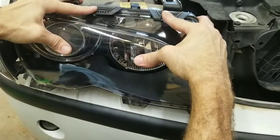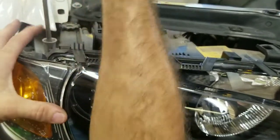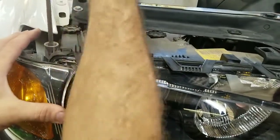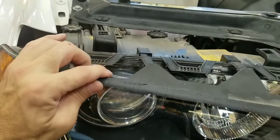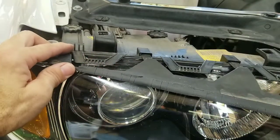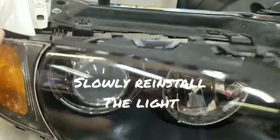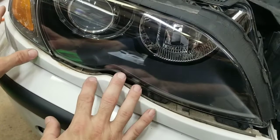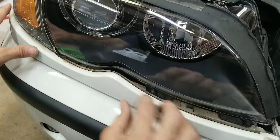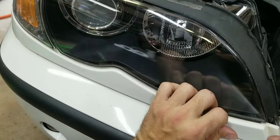Once everything is snapped in, go ahead and re-tighten the screw holding your marker lamp or turn signal on the side. Then re-attach the little seal and push it back up into place — just be really careful with it so you don't break it. Now you're ready to slide the assembly back into place. Don't force it because it will catch on those clips down there. Go ahead and slide your trim piece back on before you tighten everything up — start on the outer edge and snap it back into place all the way across.